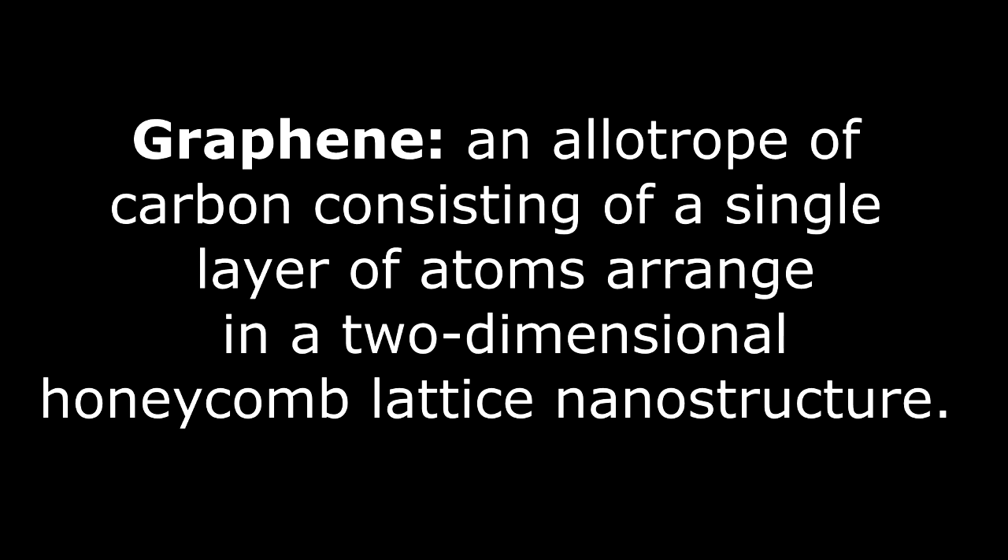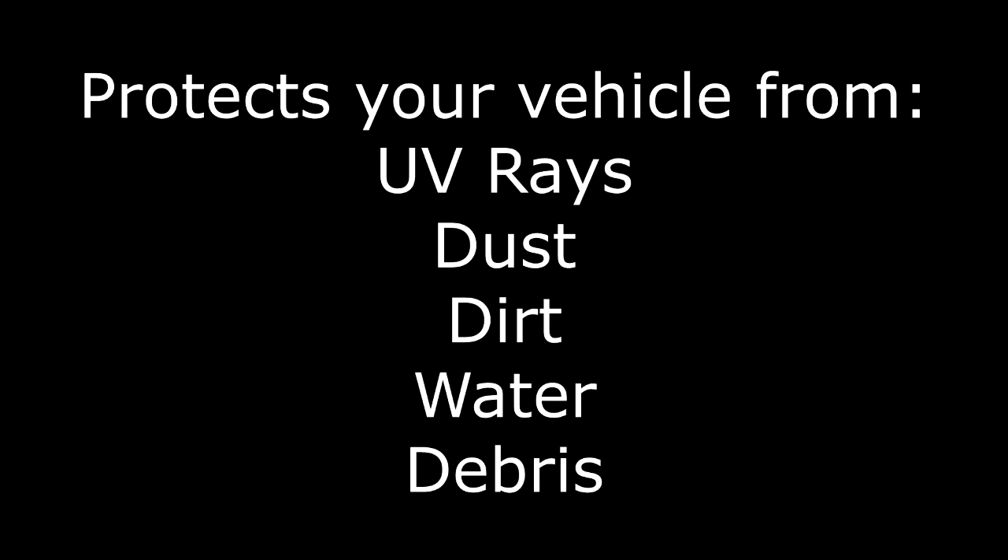Graphene is an ultra durable atom that at a molecular level is 200 times stronger than steel, yet six times lighter and flexible. This new nanotechnology breakthrough infuses graphene and ceramic to form an even more powerful coating that enhances your vehicle's protection, slickness, and durability unlike anything else seen on the market.